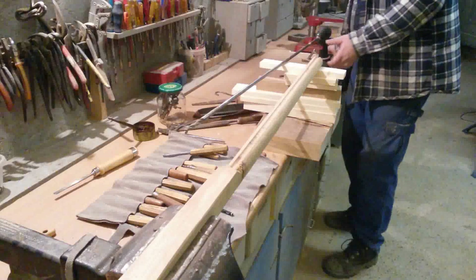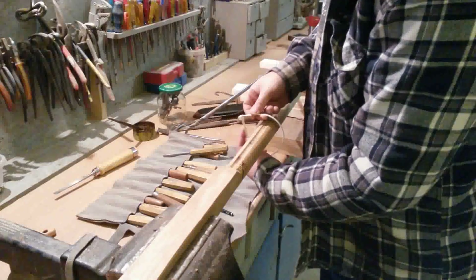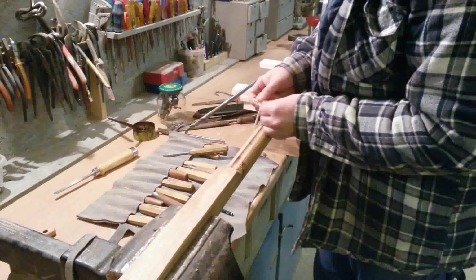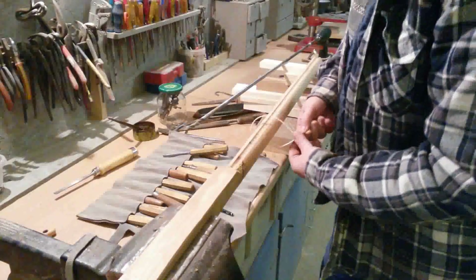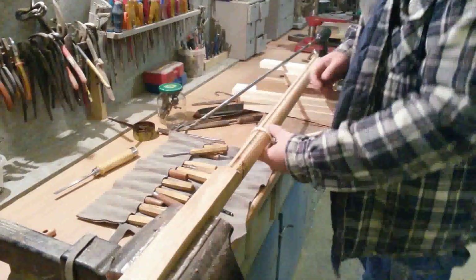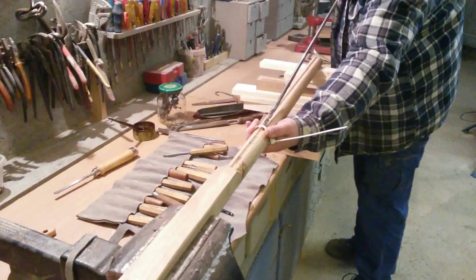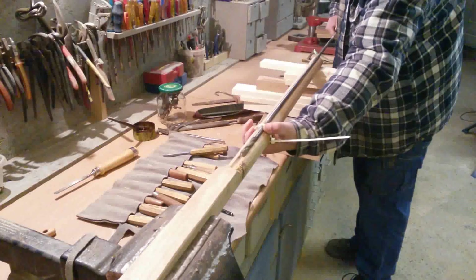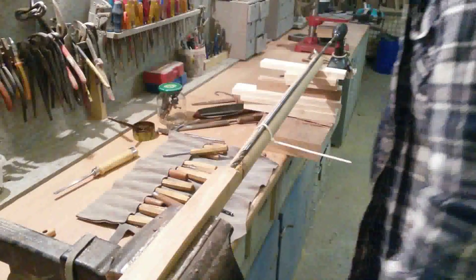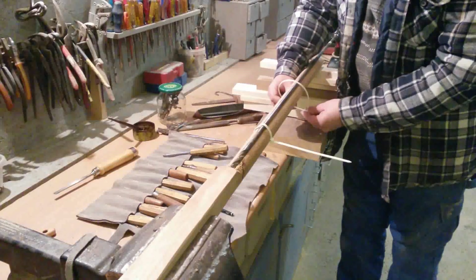You can also use some candle wax to fix the drill and the gunstock.